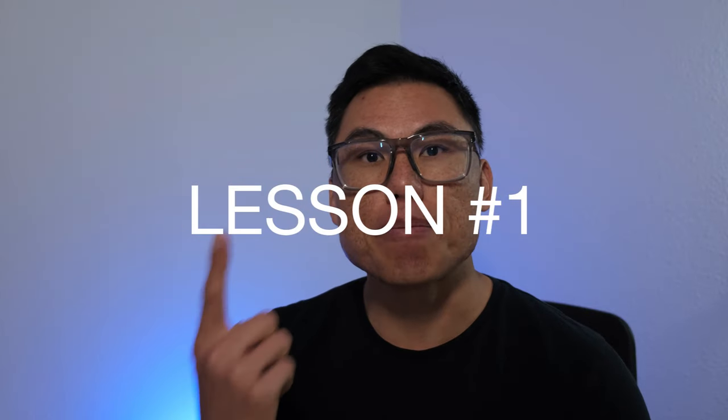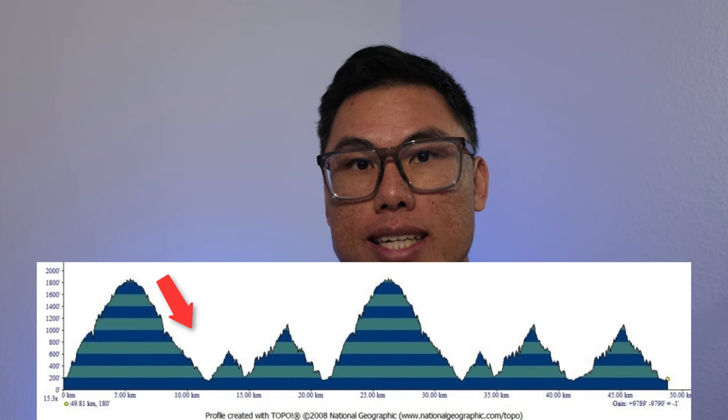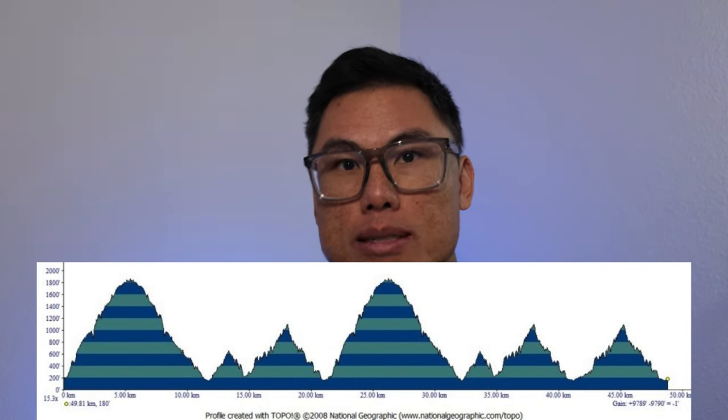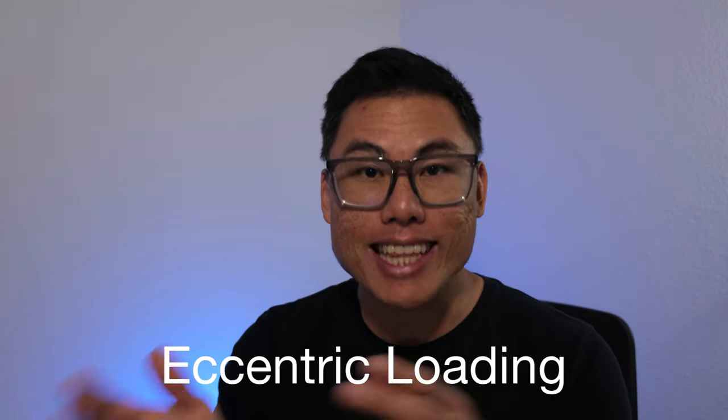Lesson number one: mountain ultras have a lot of elevation gain and loss, and importantly it's the downhills that can really wreak havoc on the body through the impact of eccentric loading on soft tissues such as muscles, tendons, and ligaments. Training not only for uphills but downhills as well can help you adapt and become more resilient, so on race day you can descend better, experience less pain, and take advantage of the free speed downhills offer.